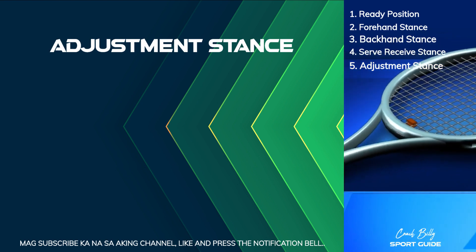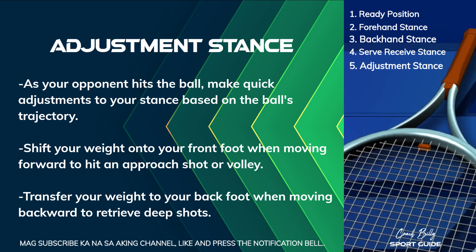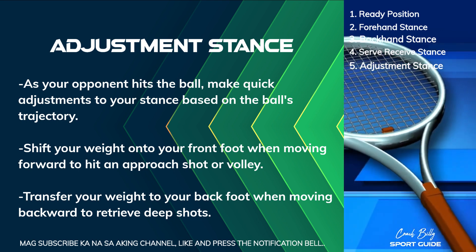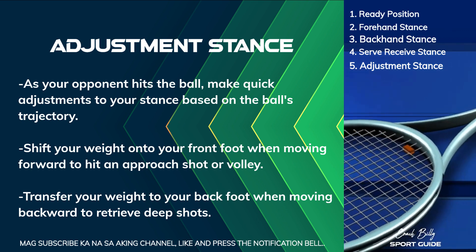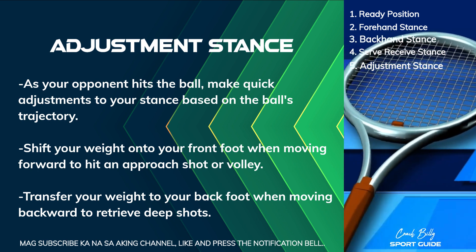Adjustment Stance. As your opponent hits the ball, make quick adjustments to your stance based on the ball's trajectory. Shift your weight onto your front foot when moving forward to hit an approach shot or volley. Transfer your weight to your back foot when moving backward to retrieve deep shots.